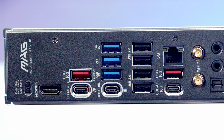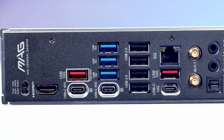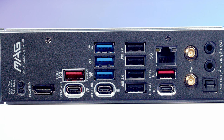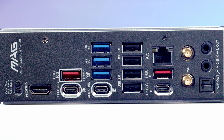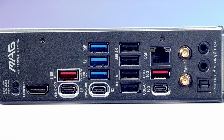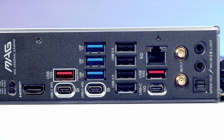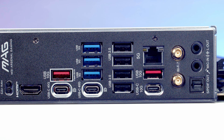Taking a look at the rear I/O, first we've got BIOS flashback and clear CMOS buttons, then an HDMI 2.1 port. We've got three USB Type-C ports — the top two are USB 4 ports supporting speeds of up to 40 gigabits per second and DisplayPort out, while the lower USB Type-C port is a 10 gigabit per second port. We've got nine USB Type-A ports: the two red ports support up to 10 gigabits per second, and it's the top red port you'll want to use for flashing your BIOS.